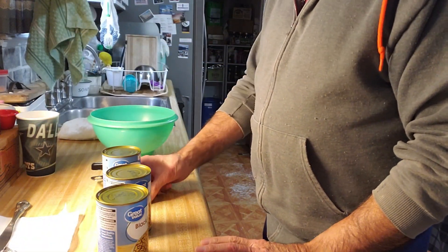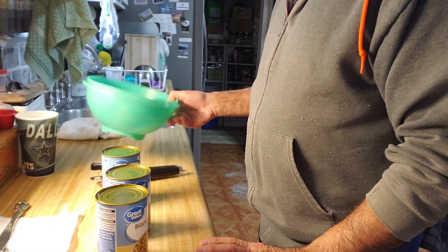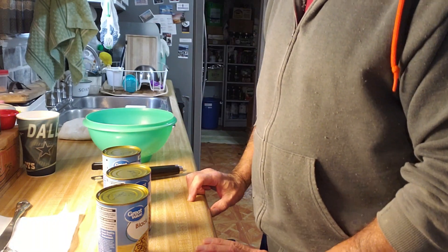So I have three cans of Black Eyed Peas. I'll open them and pour them in my strainer and rinse them off real good. Let them sit in the sink for a little bit and let the water drain out of them.